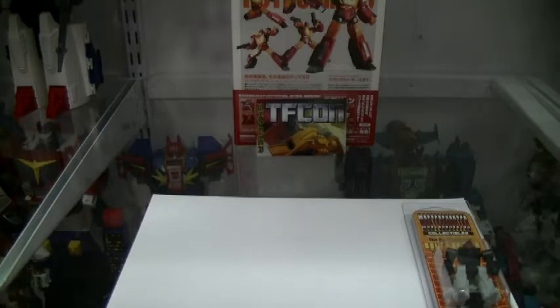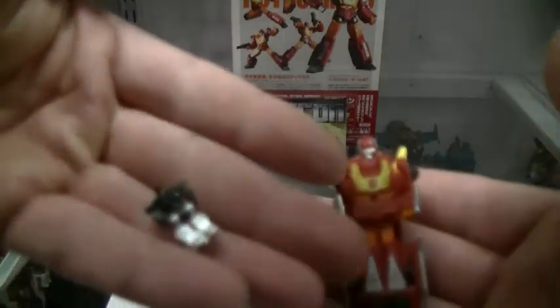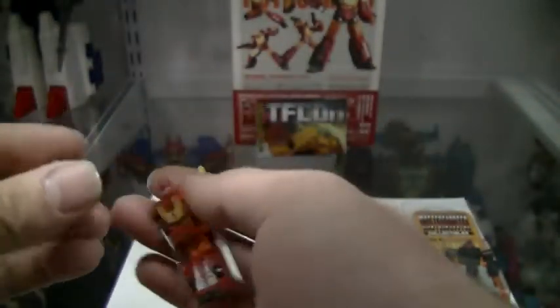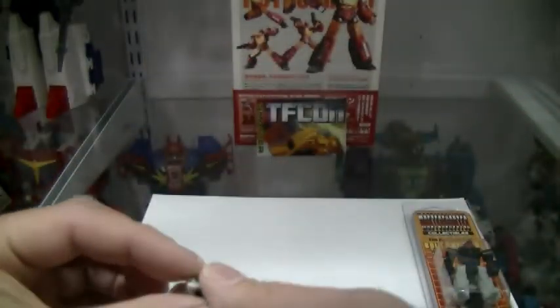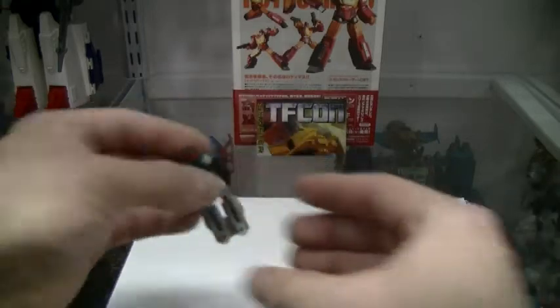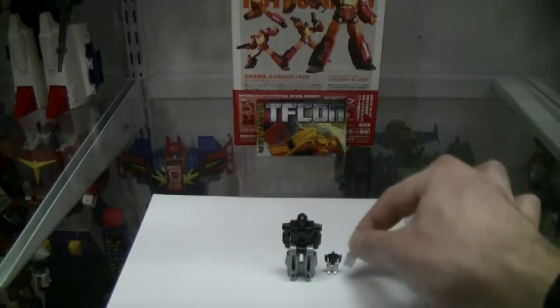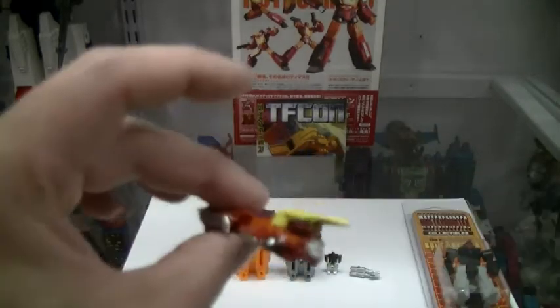Then we had to jump into unofficial stuff for a bit. We had the official World's Smallest Hot Rod, and then there was an unofficial World's Smallest Firebolt — and this thing is ridiculously small. He actually transforms, and goes in Hot Rod's hand. Let's do a size comparison: the original, the non-transformable one, and the bootleg, which is the biggest of the bunch thus far. And that one also transforms and combines in vehicle mode.